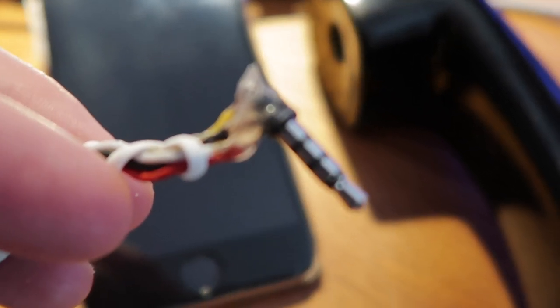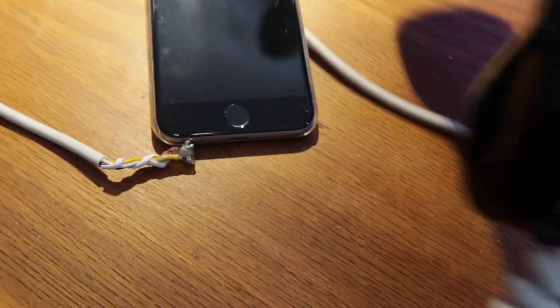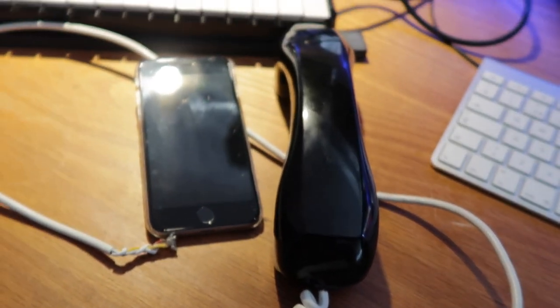Since the iPhone powers the mic of a regular headset, put in a small condenser capsule salvaged from an old tape recorder. Glue that capsule right inside here where the old mic used to be.